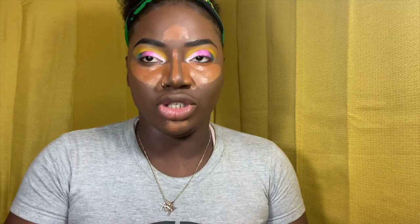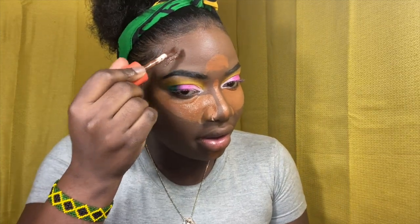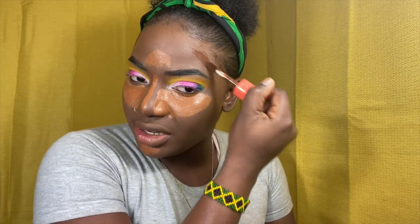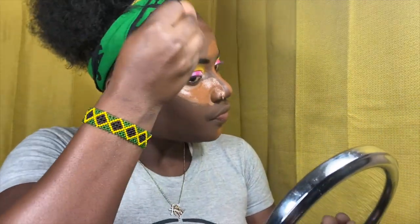Should I blend this out first or blend out the dark contour first? I'm gonna do the dark contour for my cheeks — I'm going to be using Juvia's Place and this is number three. I'm gonna put some on the forehead too. My island Jamaica — I don't want to comment much because I don't want to mess up my edges, but god, the killing has to stop.